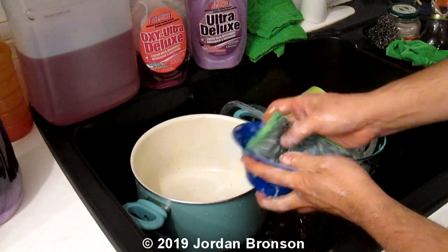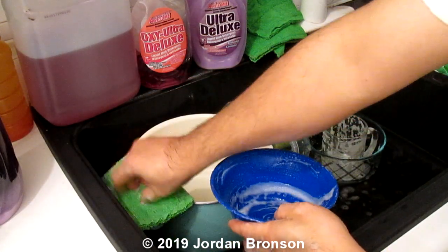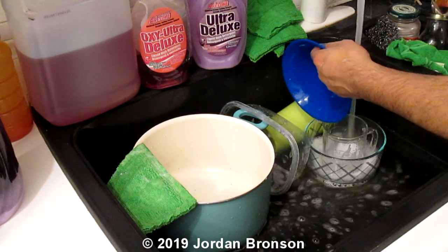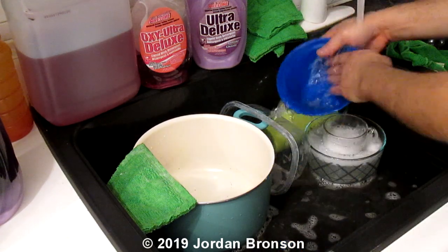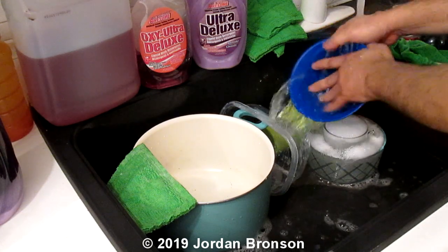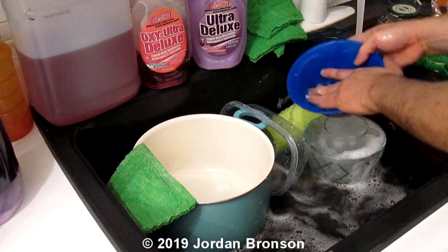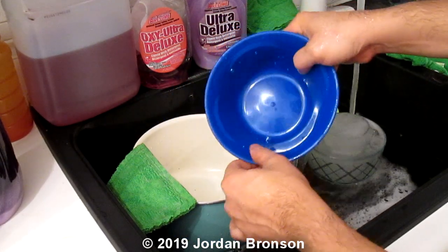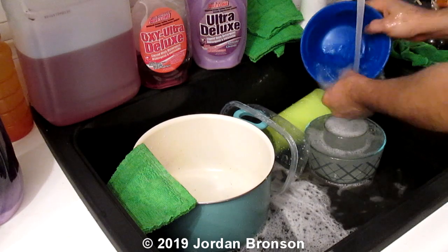I'm going to rinse these out so I can test it for you. Now you saw how I did it — simple as that. I have glass and I have plastic. As we all know, glass and plastic are the worst to wash. You see the squeakiness? Especially plastic. Very hard to get that unless you have borax and that detergent.